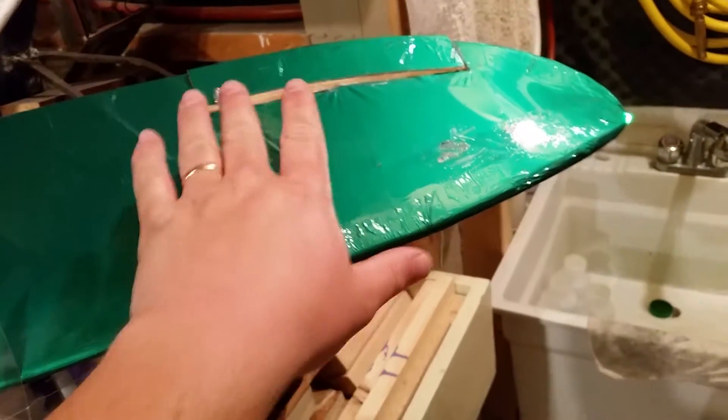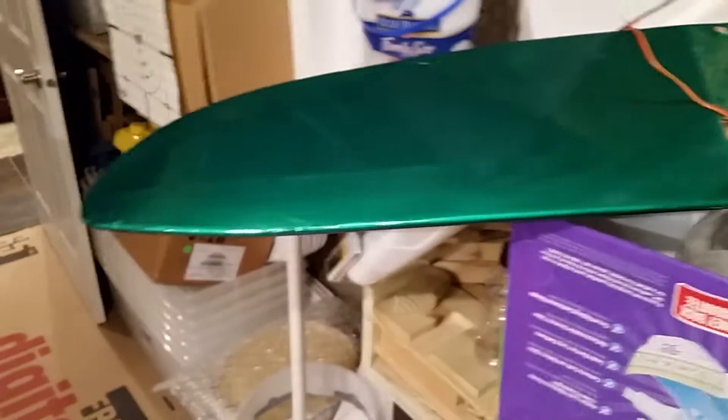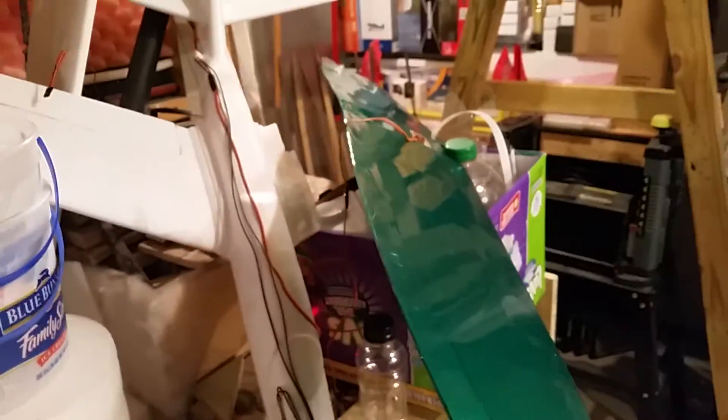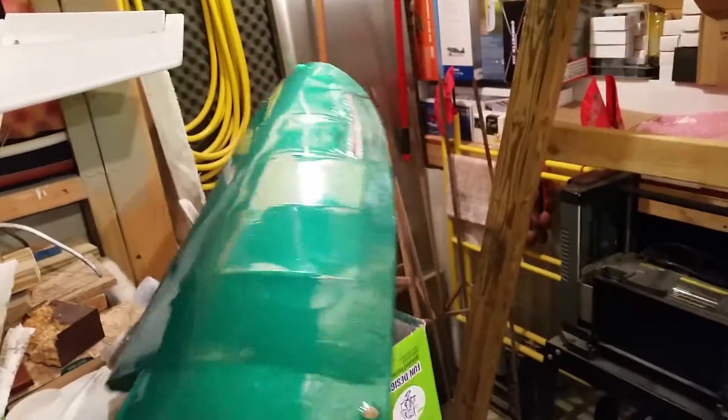I'm going to be independently controlling the ailerons to operate them as flap rounds, and possibly spoiler rounds depending on how I want to do it with this airplane. I think it's going to be probably flap rounds. So anyway, as you can see I've got to add the light, cut this thing out, beef up all that, and go from there.